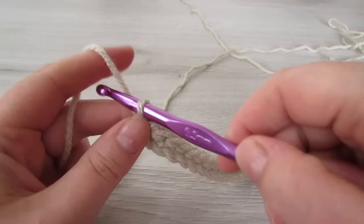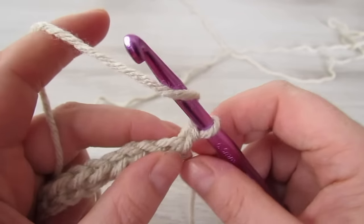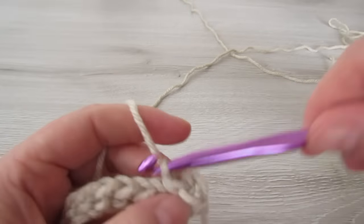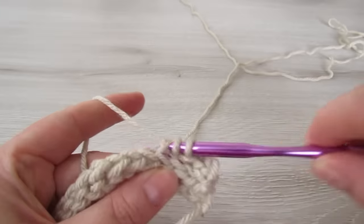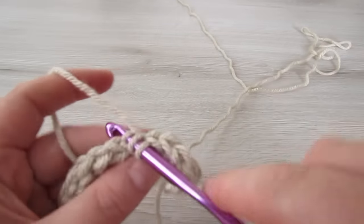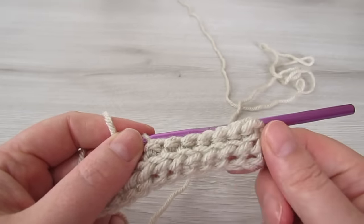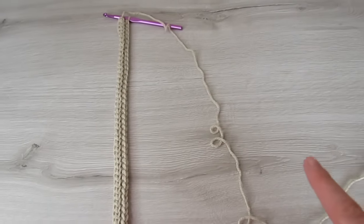For the next row, chain 1 and then turn your work. Now working into the back loop of every stitch, place a yarn over slip stitch. Continue with a yarn over slip stitch working into the back loop of every stitch all the way across to the end. Repeat this row until the hood measures 9 inches wide.